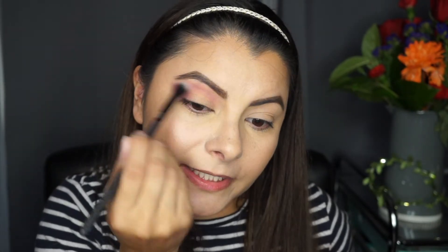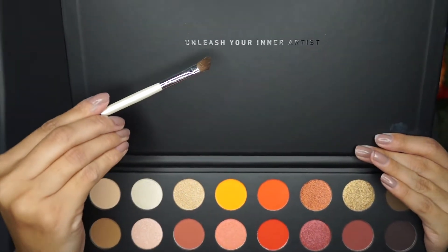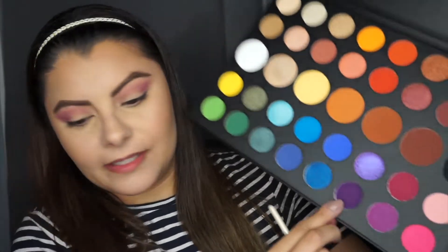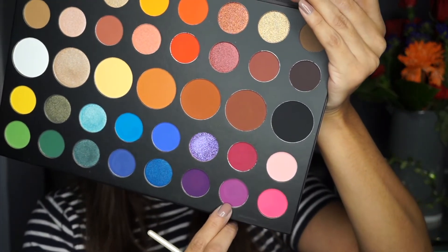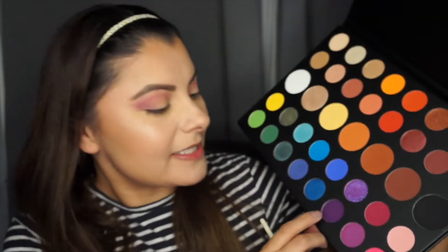So far it's blending out nicely. I'm taking a defining eye brush and I'm going in with this shade here. So I put Stingo in my crease. Now I'm taking Escape, and I'm gonna put that in my crease as well.